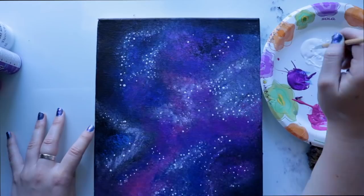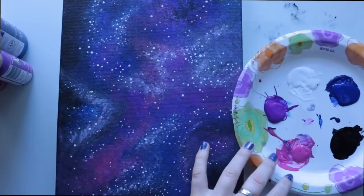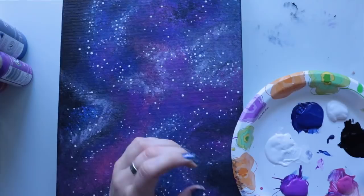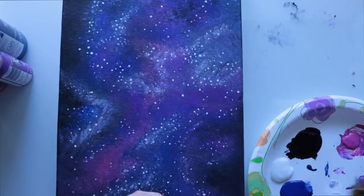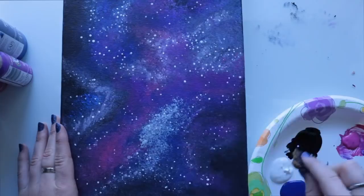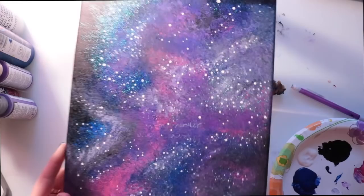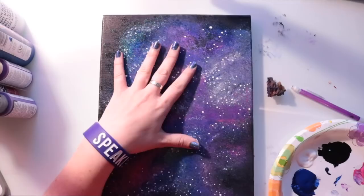The last thing I want to do is put on this sparkle paint in different spots. It looks like a white substance but it goes on pretty thick and dries clear. I'll just wait for this to dry. I've turned on my light so you can see the sparkles on the canvas and how that substance dried out.